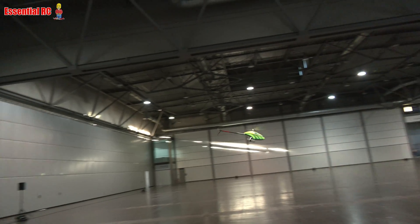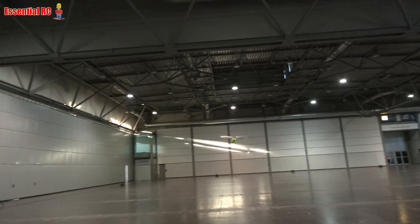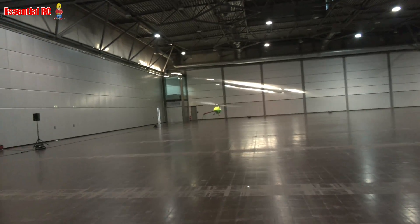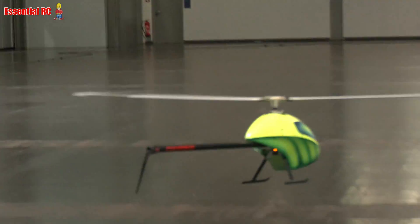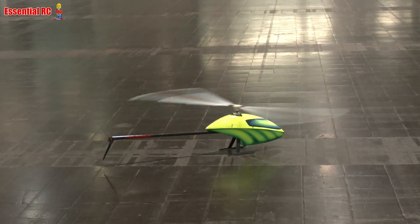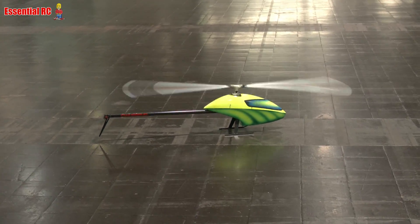It's still very, very agile despite the low head speed. And the tail rotor is actually a separate brushless motor in the back.